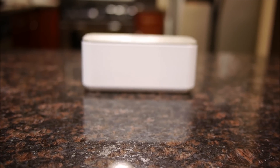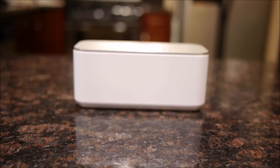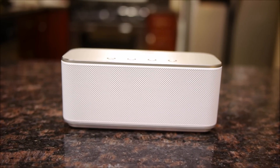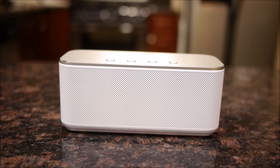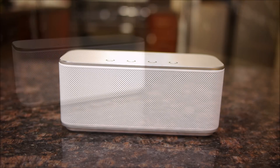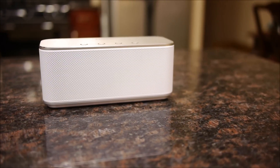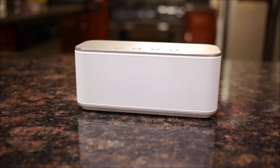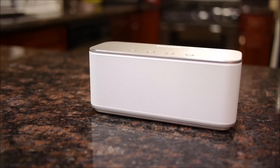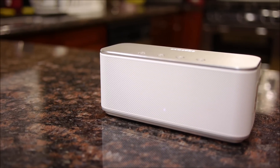From its premium construction to its exceptional audio quality, there's a lot of things we like about the Samsung Level Box, but at $200 for the unit it's a pretty expensive option. It's a really nice start for Samsung, who doesn't have a lot of notoriety in the audio accessory segment. In all fairness, if Samsung added a little bit more secondary features to the Samsung Level Box it would make it a complete offering, but right now, for what it is, it's a decent one.